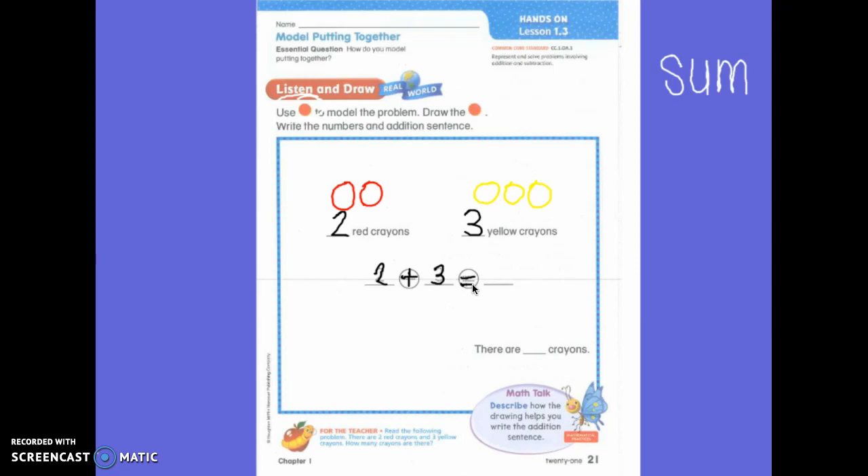Now, I can go back and count them to figure out what two plus three equals. One, two, three, four, five. So, I know that two plus three equals five, right? Write your answer. Am I done? No, I'm not done. What else do I have to do? I have to write the answer down here to answer the question. It says there are five crayons. And they wrote that part for us, didn't they?